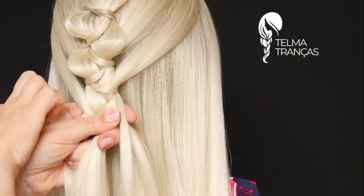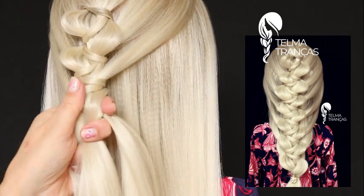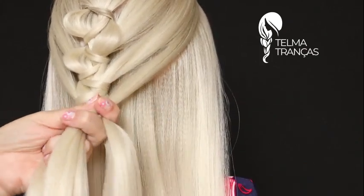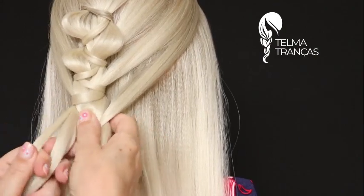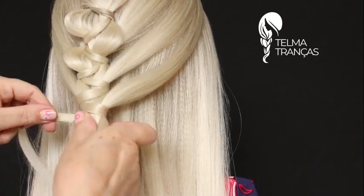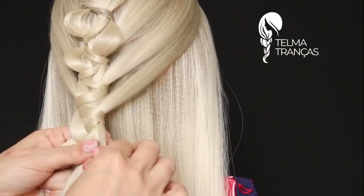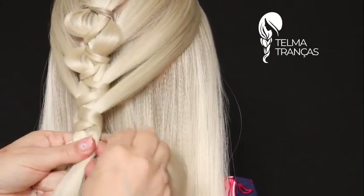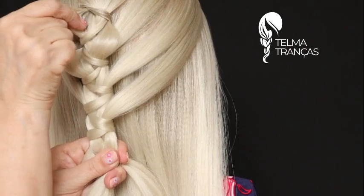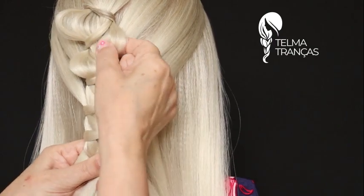Você pode ir embutindo até o final, pode embutir todo o cabelo — depois eu mostro como fica numa foto. A partir daqui eu não vou embutir mais, eu só vou passar e reunir com ela novamente. Passei, dei a volta e vou unir novamente. Ó, que eu vou puxando aqui embaixo, as borboletinhas aqui elas vão voltando pro lugar, então eu tenho que abrir de novo.